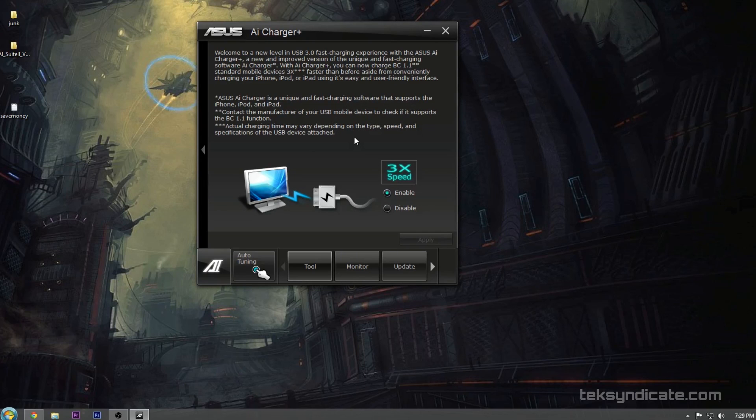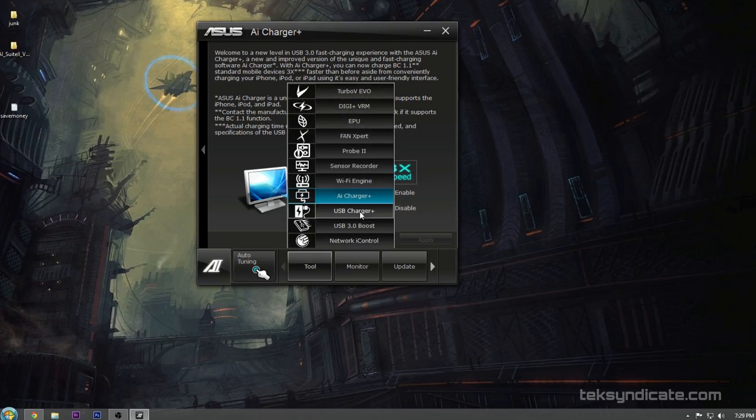AI Charger Plus is also supported, working with both Android and iOS this time around. You enable it, hit apply, and it will fast-charge your Android and iOS devices.